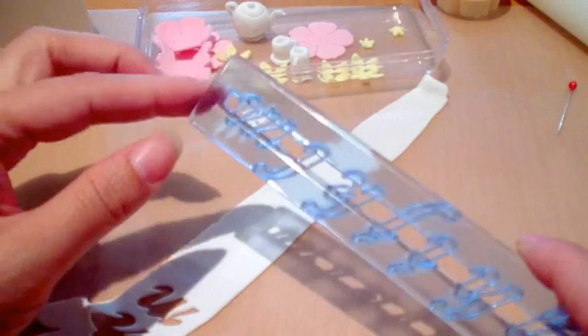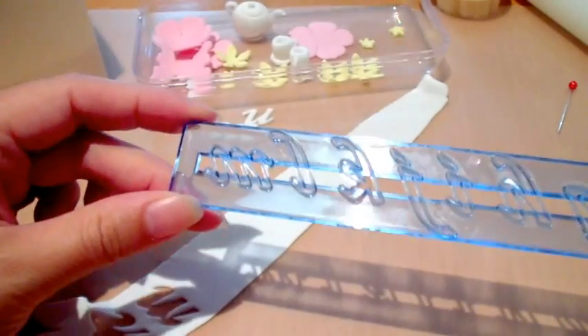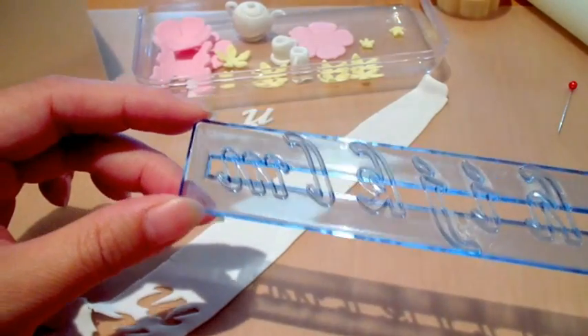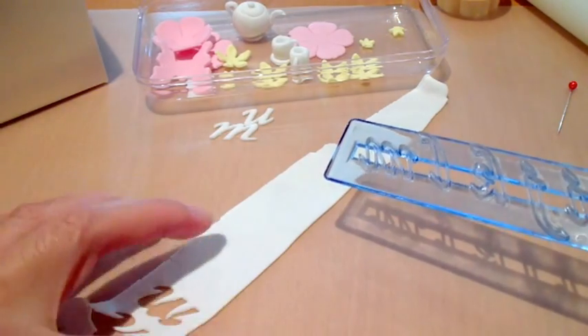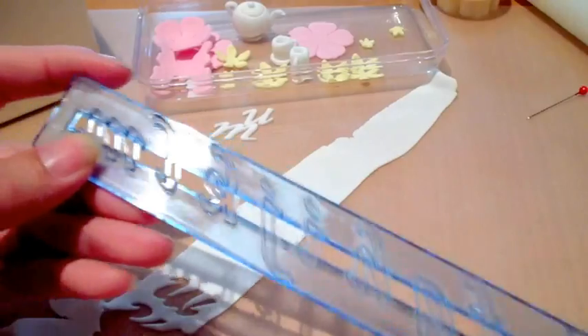Anyway, here we go — this is what the cutters look like. You're supposed to use a mixture of half fondant and half gum paste, somebody told me, but every time I do it I don't have the mixtures ready, so I just go ahead and use my fondant. I just roll it out and let it set for about 10 minutes so it's not super soft. I also dust my surface, the fondant, and the cutter with some corn flour.